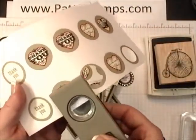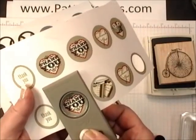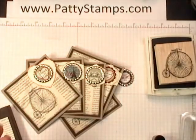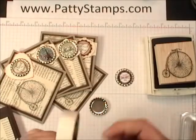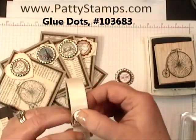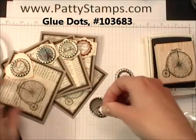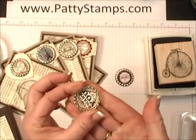I always like to use my punches upside down because then you can see what you're punching. I'm just taking a peek there to make sure I get it centered. So you just center your image and punch it out. The 1 inch is for the larger bottle caps. What I like to do is use my glue dots and just press the circle about 3 or 4 times to the glue dots so there's a little circle of glue dots on the back. Then I place it inside and just push, and that secures it.